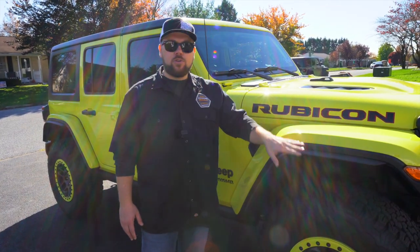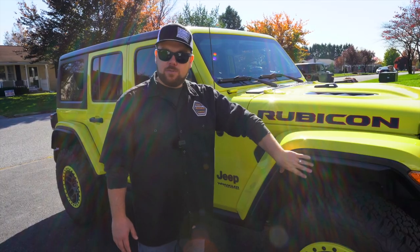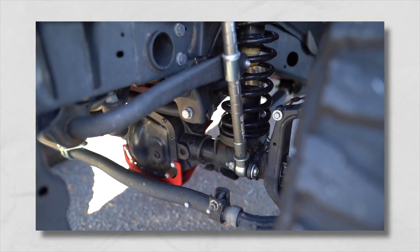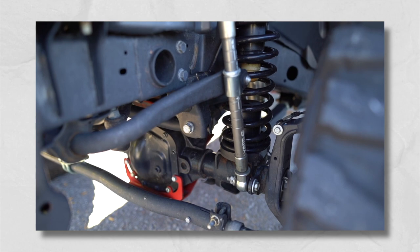One cool thing Clayton Off-Road does is they actually compensate for a front steel bumper and winch on all of their lift kits. You don't need to add pucks or spacers into the coil springs — the front springs are already adapted for that weight. When you add the kit to your Jeep it's going to be perfectly level and riding the right way, without needing to add a rubber spring spacer after spending good money on a lift kit.